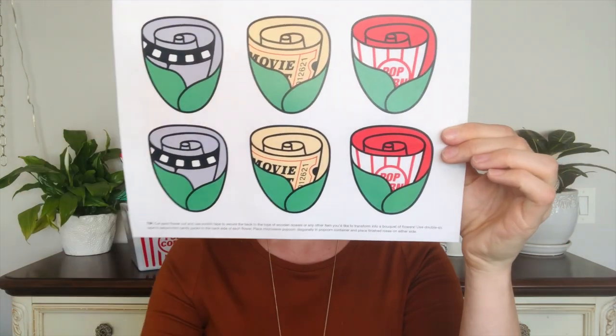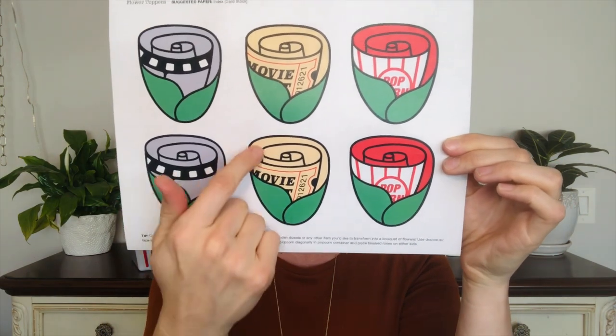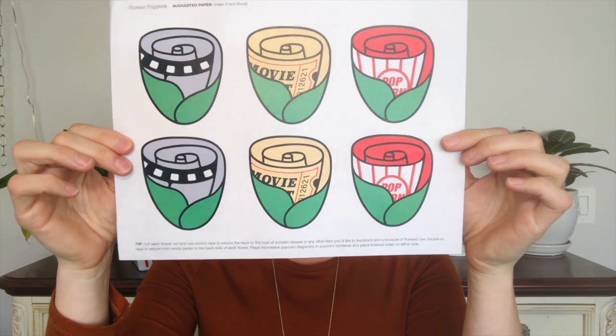Now that everything is printed out, you're going to take your rose topper sheet first and use just a simple pair of everyday scissors to cut around the outer black edge. Notice I have made that edge very thick, so it allows for a lot of room for error. These don't have to be perfect and they'll still look really cute. At this point, your rose toppers should look something like this.